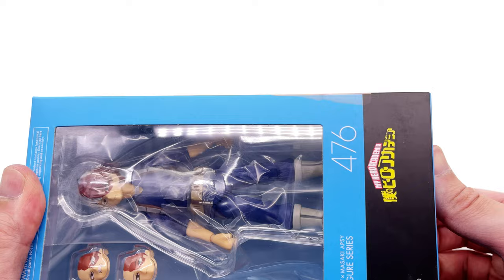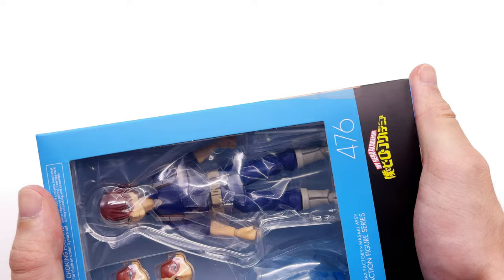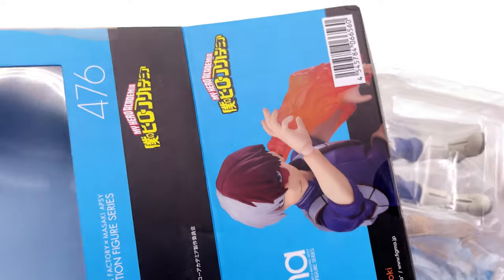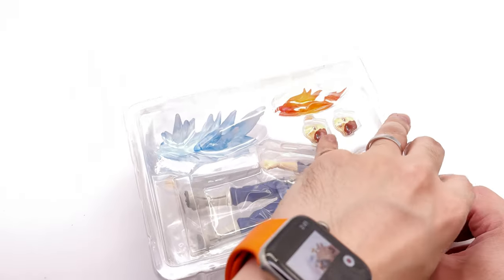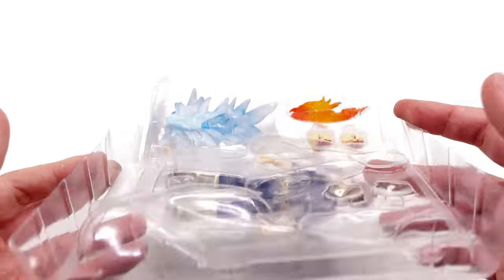Shoto is actually my second favorite character, second only to All Might. I really do like All Might — maybe because he's voiced by Chris Sabat, the same gentleman who does Vegeta's voice. I know I'm a heathen for watching the English dub but I can't help myself. I really do enjoy the voice acting in the English dub.